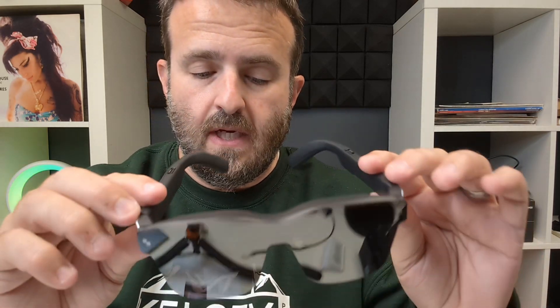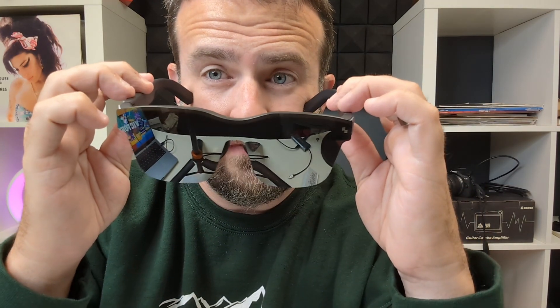One of the upgrades between version one and version two is they've added six decibels of sound. There's audio coming from your right ear and left ear — on top of your ear. If you flip the glasses over, you can see where it bends — there's audio coming off the bottom too. So when you set these on your ear, you've got audio coming from both above and below.